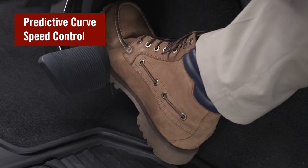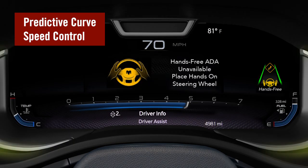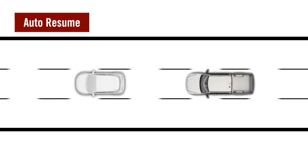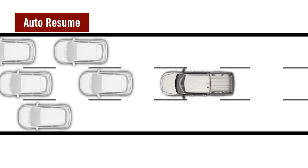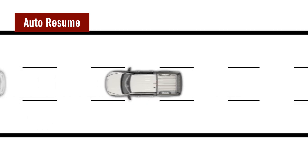If the driver overrides the accelerator pedal during predictive curve speed control, the system may request driver steering takeover. The ADA system can also bring your vehicle to a stop while following the vehicle ahead, such as in a traffic jam. The system can automatically resume driving without driver input when the vehicle's path in front of it is clear, if the driver remains looking forward at the road.